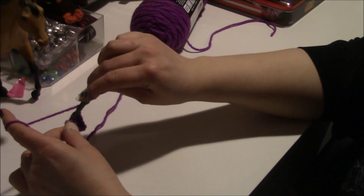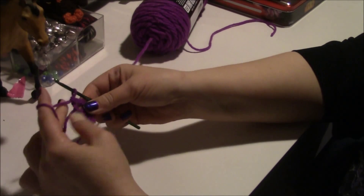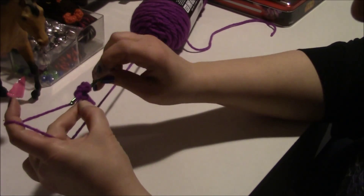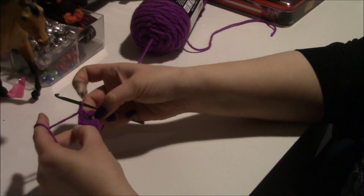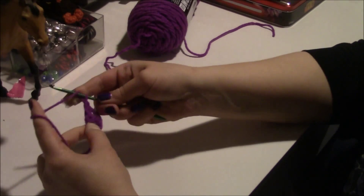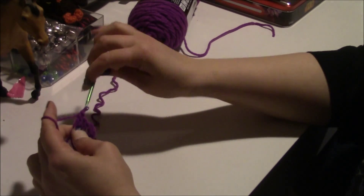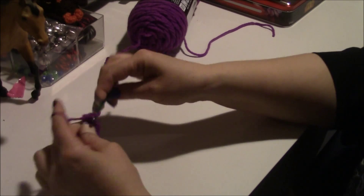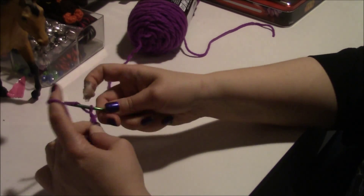You need to have four double crochets, then chain three again. We're going to do four double crochets because that's what we're doing — some granny squares do three, but we're doing four. This is going to be your corner. Do another double crochet and make sure you have four double crochets here.